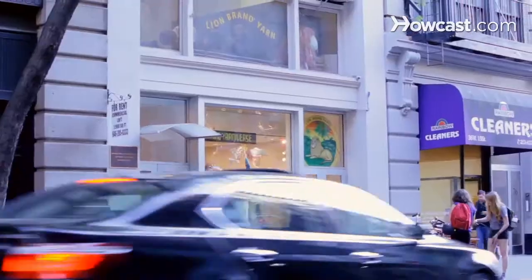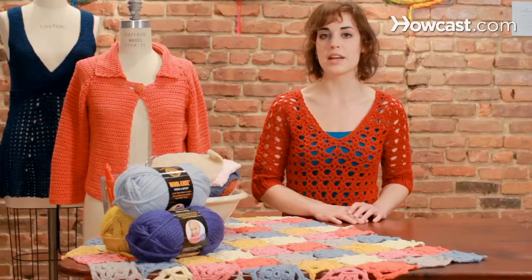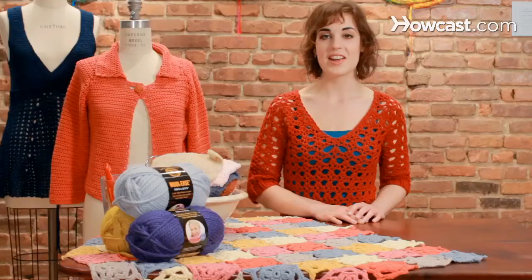Hey, I'm Andrea Lemire, the Education Coordinator here at the Lion Brand Yarn Studio. I'm going to show you some really cool techniques for beginning crochet, and hopefully you'll have as much fun as I have with it. Let's get started.